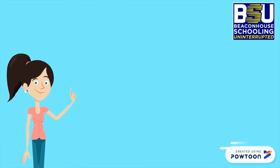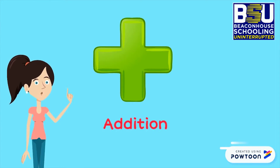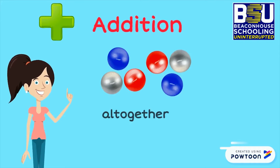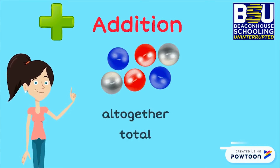Can you tell me which sign is this? Yes, this is plus sign. We use plus sign for addition. Addition means to count the things all together. We can also use the words total and sum for addition.